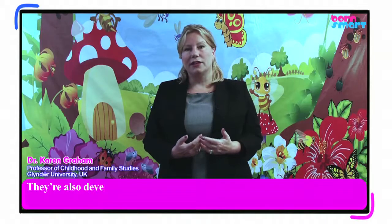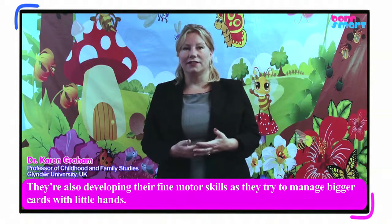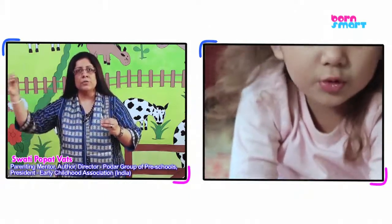They are also developing their fine motor skills as they try to manage bigger cards with little hands. This is a very important learning maxim: going from whole to part and part to whole.